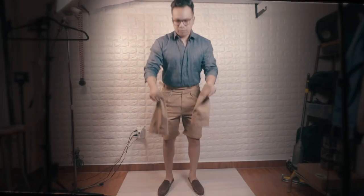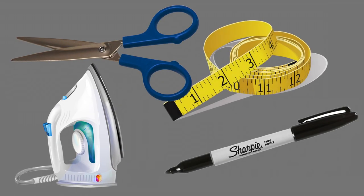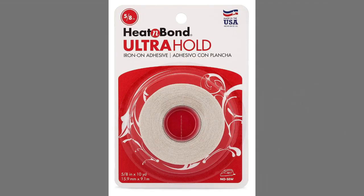In this video, I'm going to show you how to convert your pants into shorts. For this project, you will need some basic house tools along with some fabric bonding tape. This is the one that I suggest using and I will also make sure to link it in the description below.